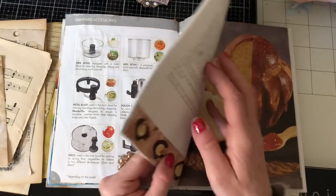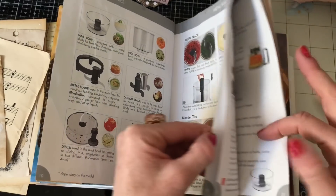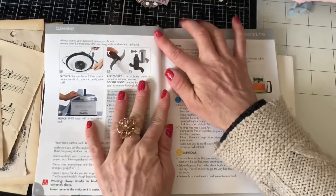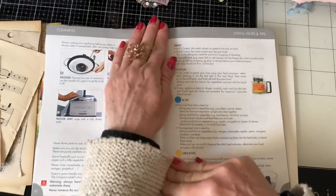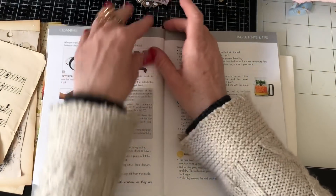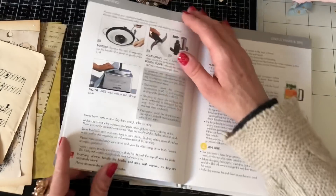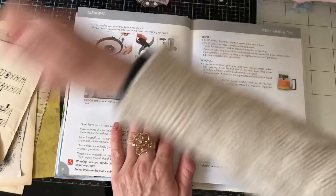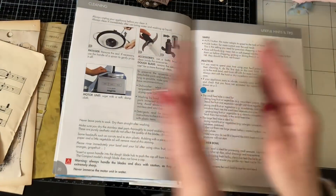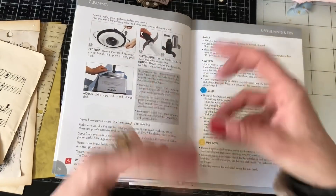I'm not going to work through this book in any particular order — I might just flick through and pick a couple of pages much further in and do a spread there. This is partially because I'm assuming my style will change; maybe I'll learn new techniques, and I don't want it to follow an order where you can just see a linear progression. I want it to be a bit more random than that.